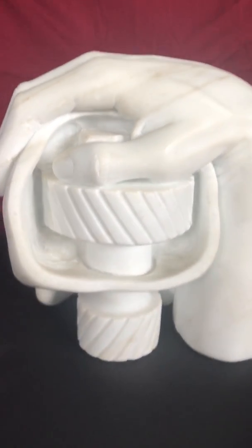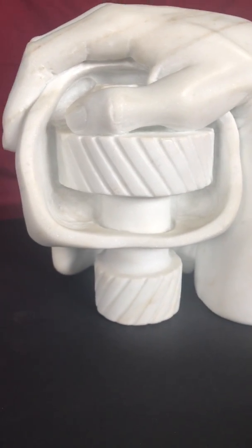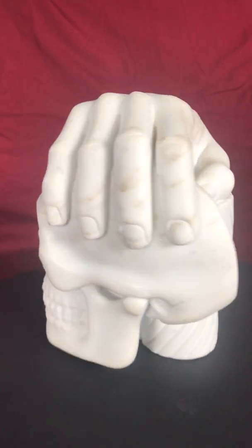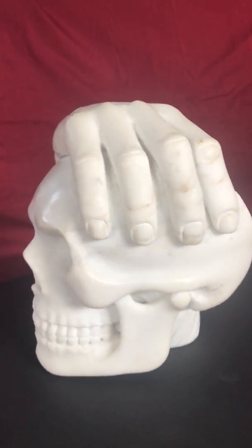A shaft then goes down to a lower set of gears. That's why this sculpture is titled Gear Head.